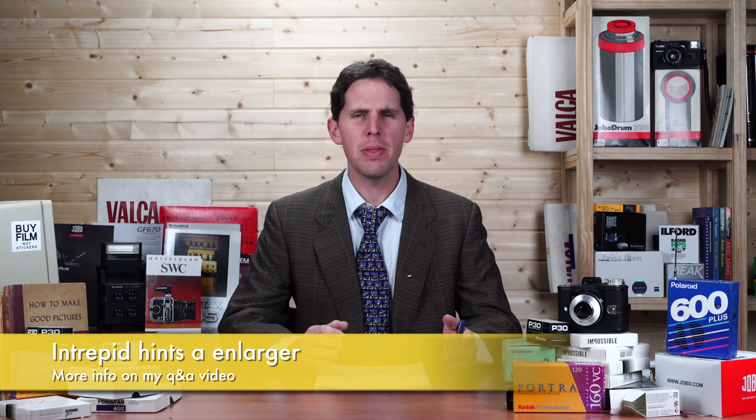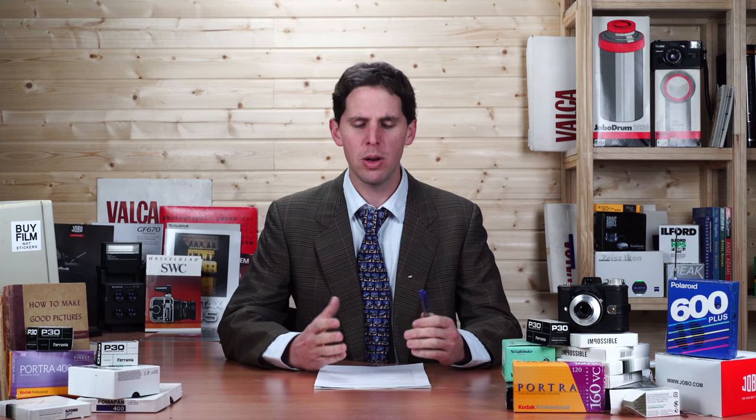Welcome back to the show. Today is December 12, 2017. This week's news: Intrepid has announced an enlarger that attaches to your 4x5 back — one of those graphlock enlargers, like Graphics and Linhof had. It's a bit of a new concept, a mix between new and old technology. You can hear more about it on the Q&A video I released yesterday from Intrepid Cameras.